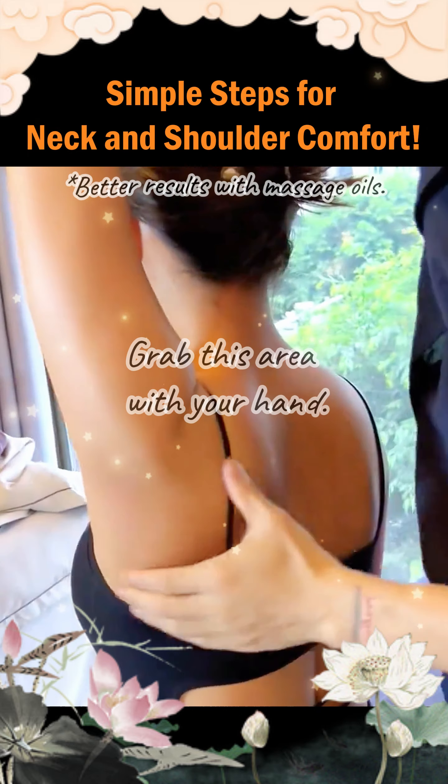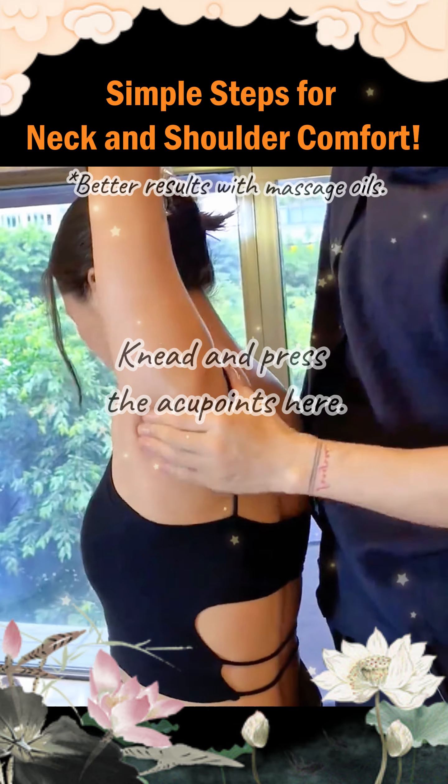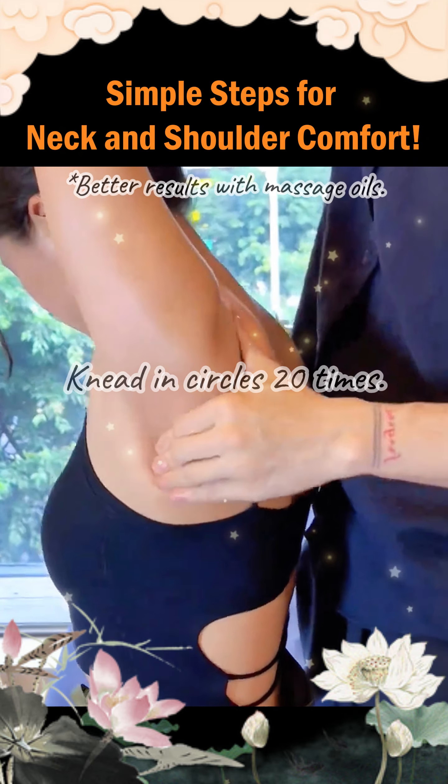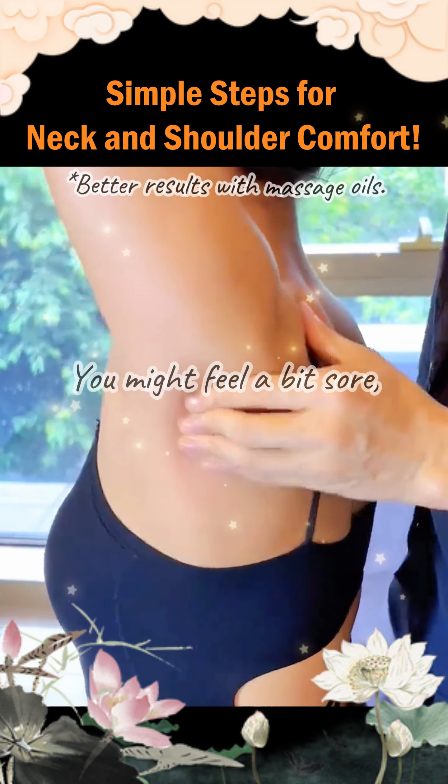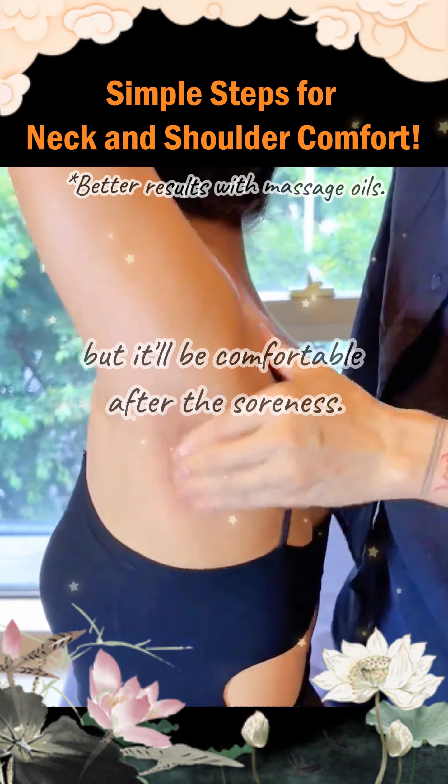Step 3. Grab this area with your hand. Knead and press the acupoints here. Knead in circles 20 times. The pressure should penetrate inside. You might feel a bit sore, but it'll be comfortable after the soreness.